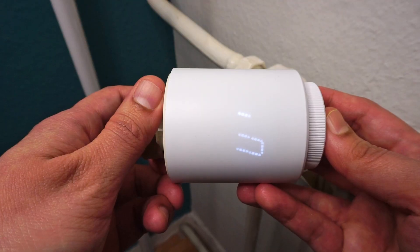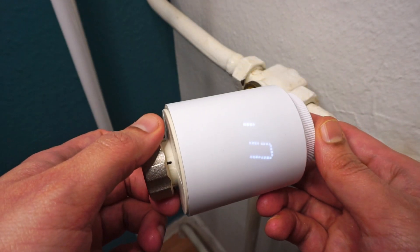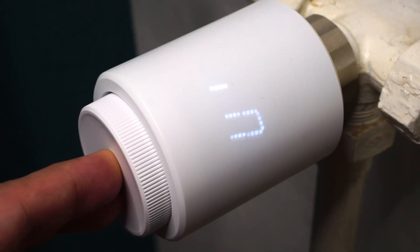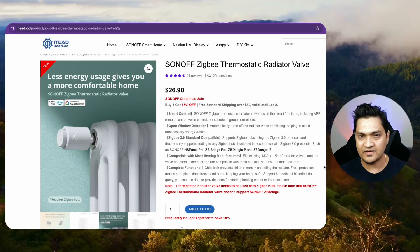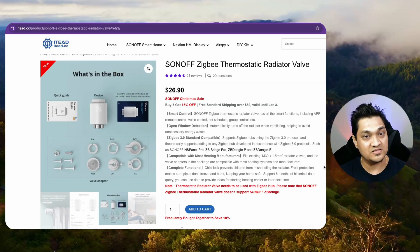Once you connect the batteries, it goes into this initialization phase — this 'IN' means initialization. Now let's connect it to the thermostat valve. After connecting it, press this button and it will go into the adjustment phase, where it will understand the level of the valves and start the device. There are three ways you can use this device: via the EV Link app, via Zigbee2MQTT, or via Zigbee Home Automation.